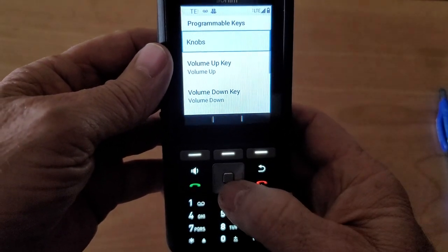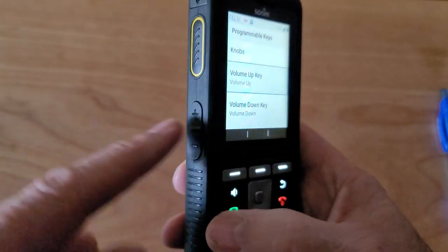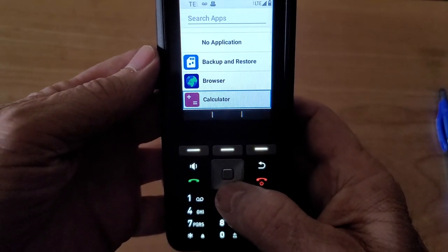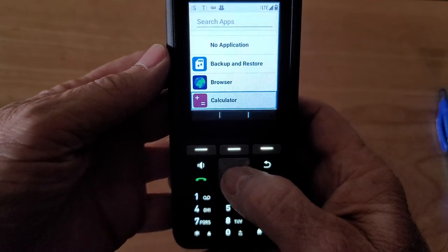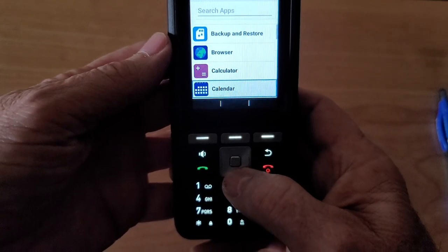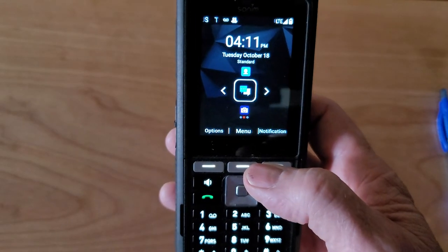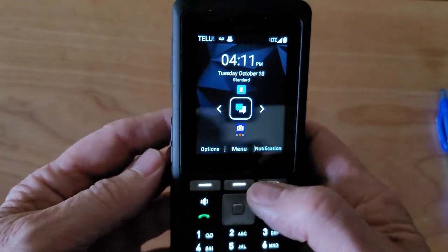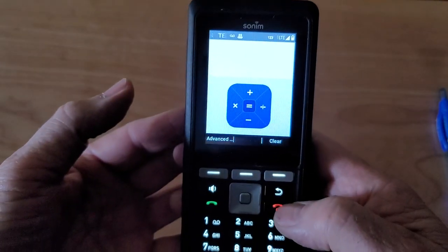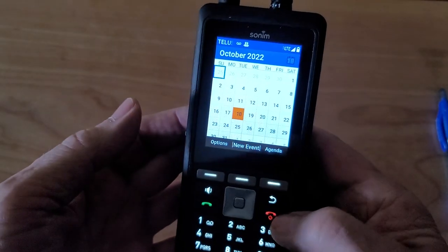Now we can choose the Volume Up key, which used to be on the left-hand side, and select another application we want it to open. For example, let's use Calculator. Then for the Volume Down key we're going to choose Calendar, and then we'll boot out of that. Now the keys on the side are freed up — if we push and hold the Up key it's going to launch the Calculator, and if we push and hold the Down key it's going to launch the Calendar.